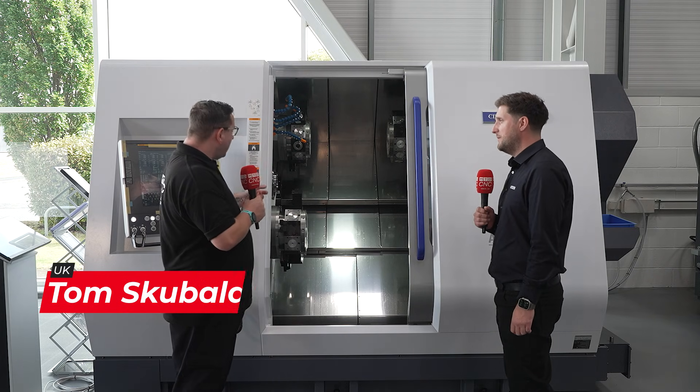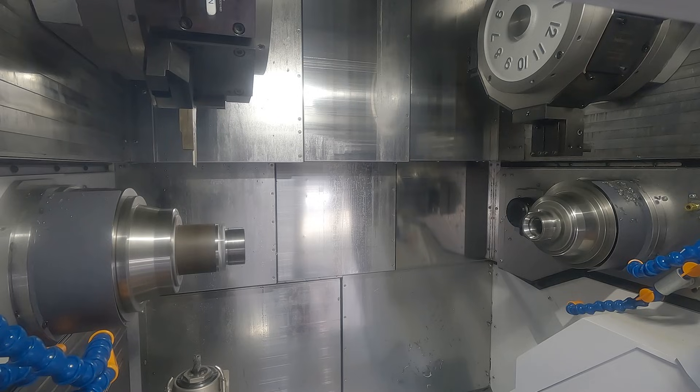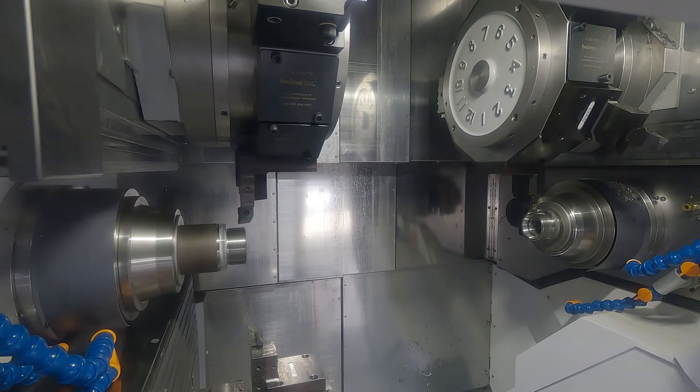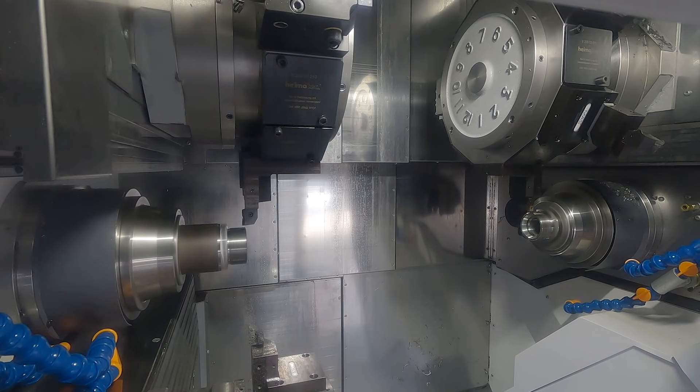In terms of turret configuration: Head 1 works only the main spindle, Head 3 works only the sub spindle, and Head 2 can work either spindle. As for stability upgrades, the ball screws have gone from 25mm up to 32mm.